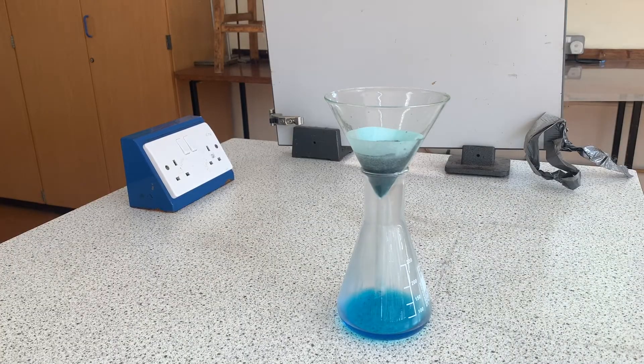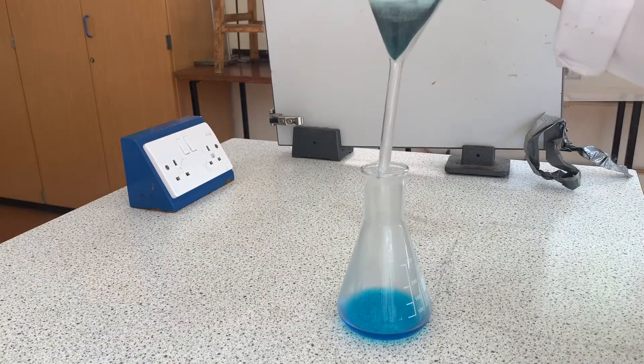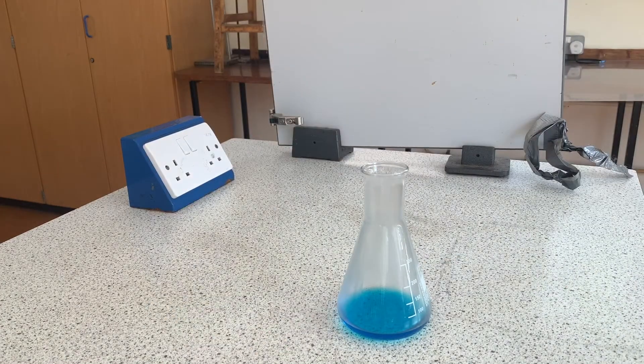Now we have a solution containing copper sulfate dissolved in water. We only want copper sulfate, so we need to remove the water. The separation technique we use to get rid of the liquid part only and keep the dissolved material behind is evaporation.